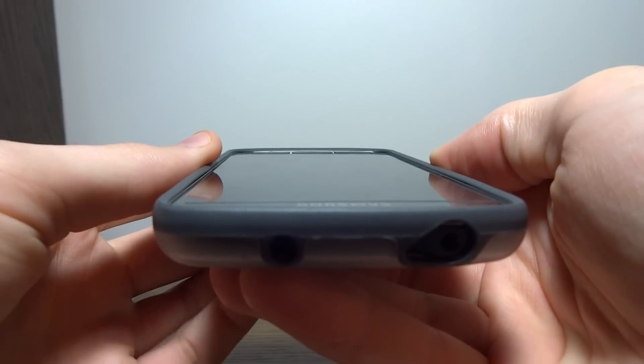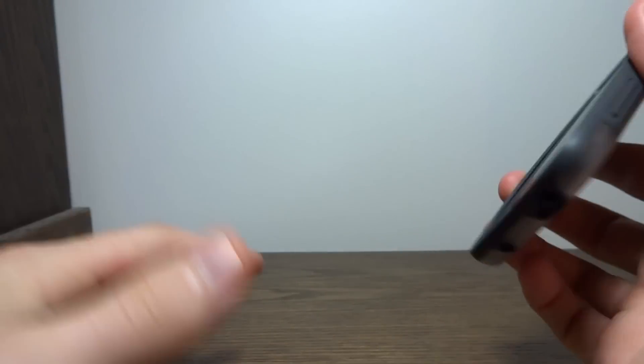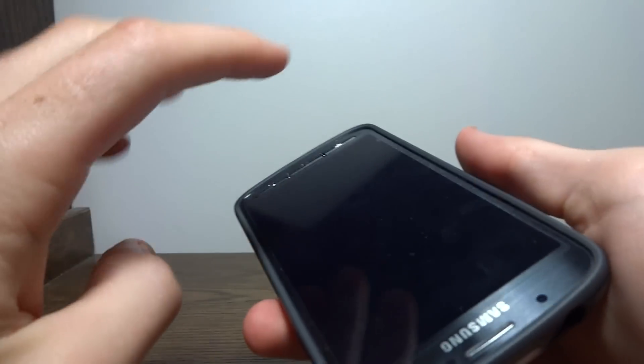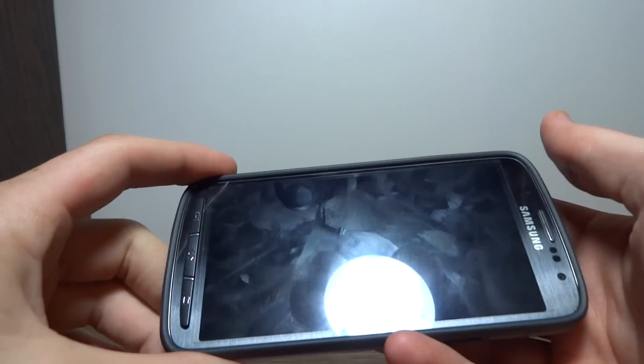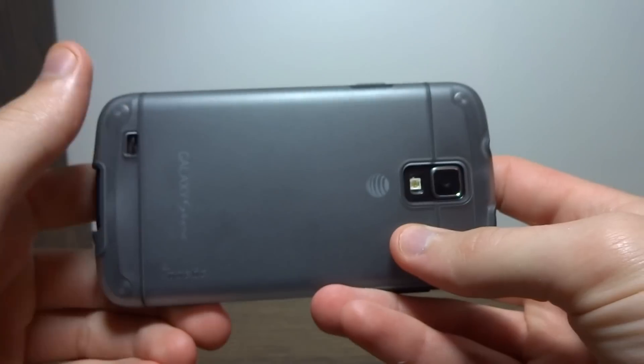The lip goes all the way around, definitely tall enough to protect your phone if you drop it on a driveway or on a desk. If you drop it on gravel, it should be protected as well. You do want to put a screen protector on it, and you do need to buy one separately because Poetic doesn't include one, but you can usually pick those up on Amazon for $5 or $10 for a pack of them. So that's easy — not really a problem.